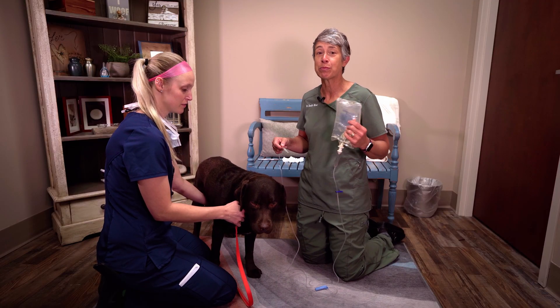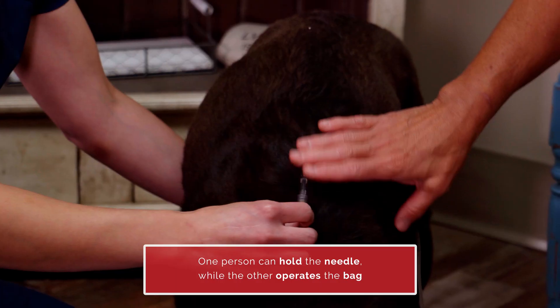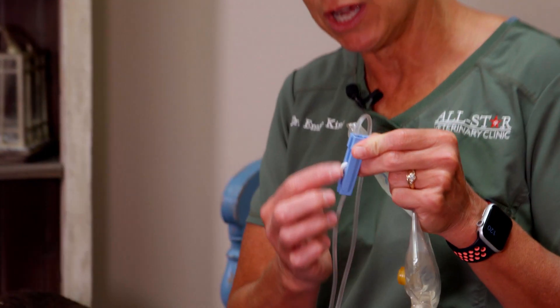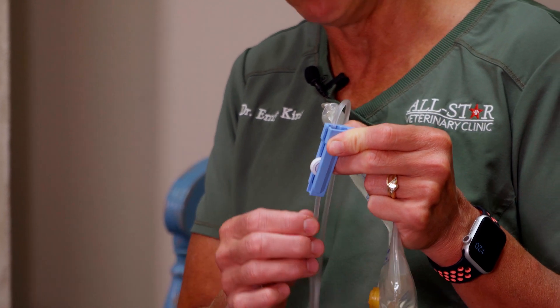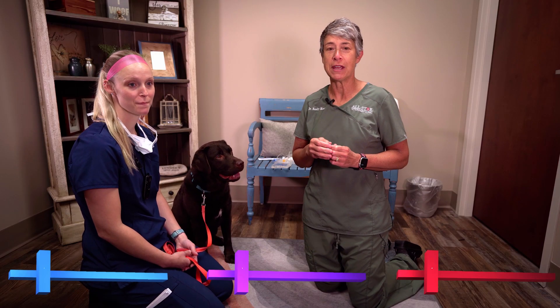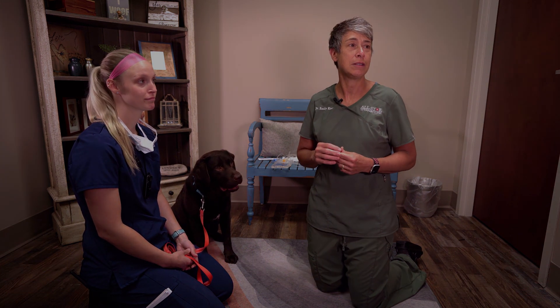When giving subcutaneous fluids, insert the needle as previously described, but it's really helpful to have somebody helping you so they can hold the needle in place — that way you've got both hands to operate the bag as well as the roller, which restricts and cuts off fluid flow. When giving fluids, you un-dial the roller to open up the line, then you can squeeze or roll the bag to speed up the process. If you need any further clarification on how to give subcutaneous injections, don't hesitate to reach out. We're always happy to help here at All-Star Veterinary Clinic.